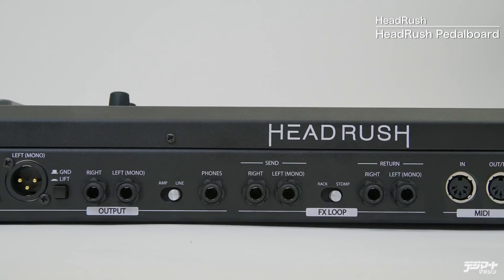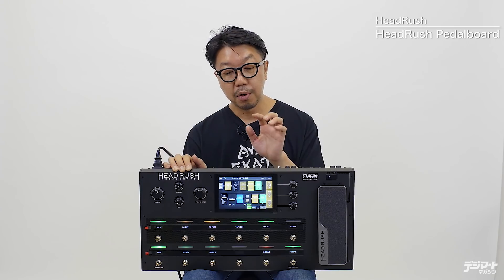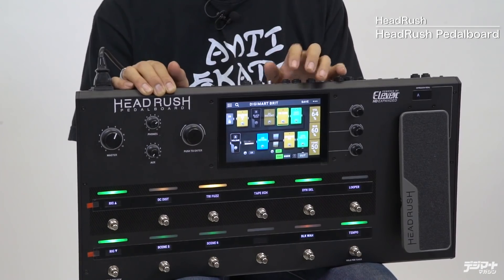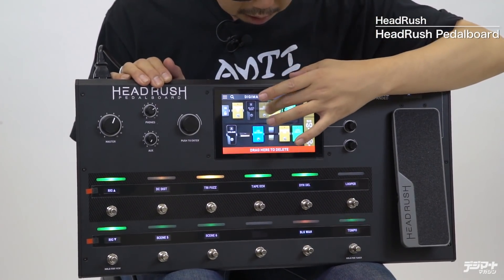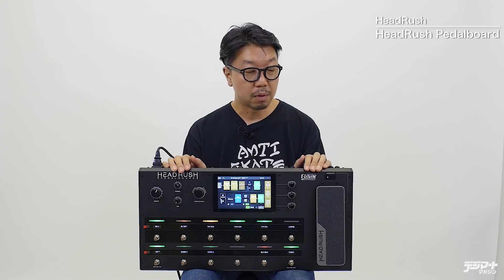デジマート製品レビュー、今回はヘッドラッシュペダルボードをご紹介いたしました。非常に多機能でありながら、音の方も申し分ないということで、かなり強力なアイテムだと思います。インアウトにはギターのインプット・アウトプットだけでなく、センドリターンもステレオで、コンパクトエフェクター用かラックのようなスタジオ機器かというふうに選べたり、エフェクトループを配置するルーティングもこの画面で簡単に切り替えることができます。非常に使い勝手のいいシステムだと思います。